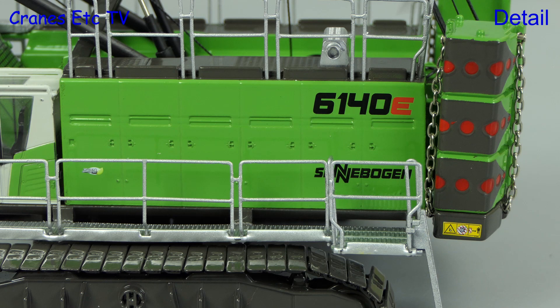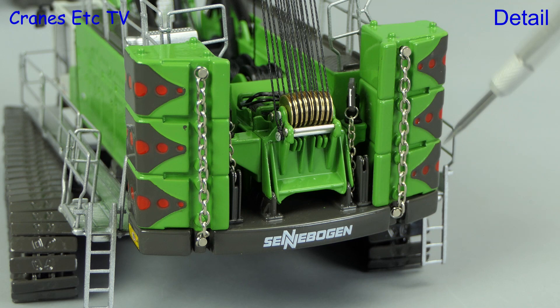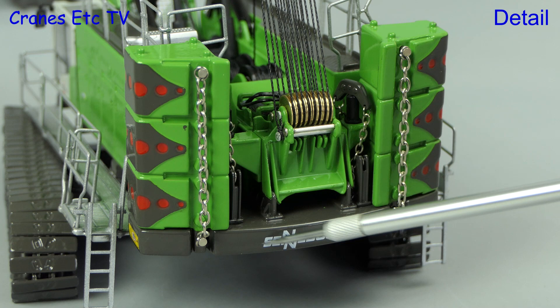Above the body there's an exhaust pipe. At the back, the separate counterweight blocks are delineated but are in fact just one piece, and they are nicely decorated with graphics with securing chains fitted. The mechanism for self-lifting the counterweight tray is also modelled, and all the pulleys are metal, though somewhat packed in. The Sennebogen name completes the graphics.